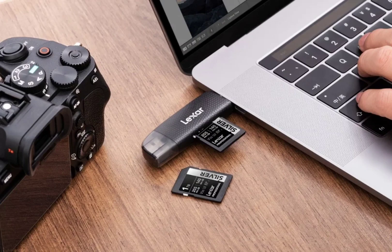To complement these new memory cards, Lexar has also launched a USB ARC dual-head card reader. This reader provides a convenient way to transfer your captured footage to your computer and is priced at $18.